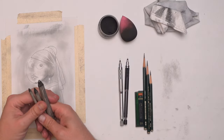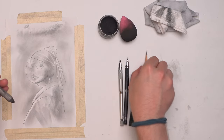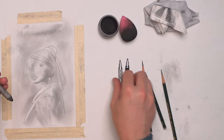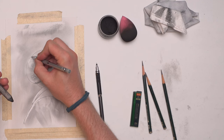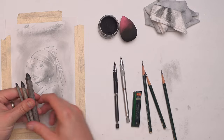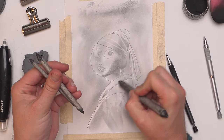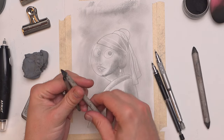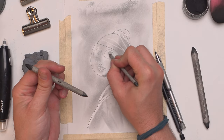Beyond the pencils, I've got my blending stumps. Just like I use different things for making pencil marks either nice and wide or very detailed like the mechanical pencil, I do the same sort of thing with my blending stumps. I've got a nice wide one so I can lay down a very big area of shade quickly, and then a finer one to get into smaller places like the eyes.